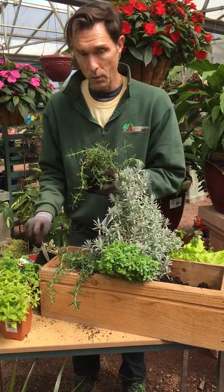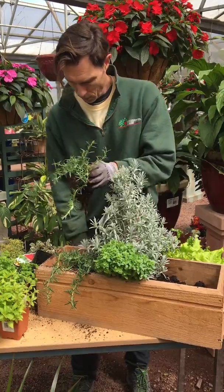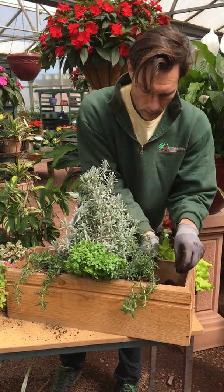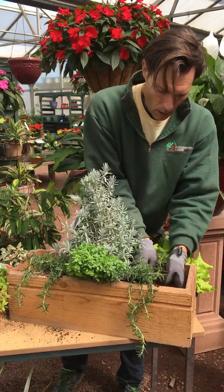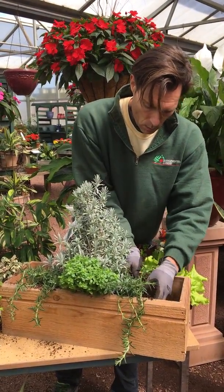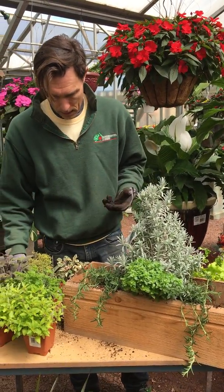So we're going to make this window box kind of symmetrical — a little bit more formal looking. Herbs like full sun; you'd want to give them organic fertilizer at least once every two weeks through the season to keep them healthy and green.